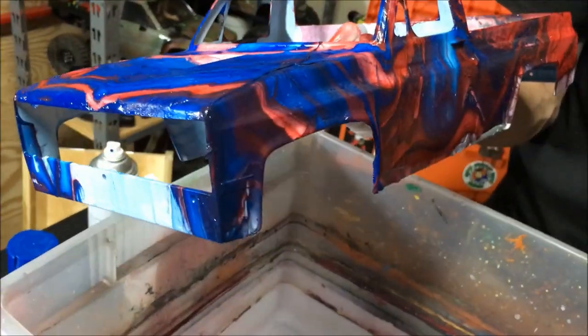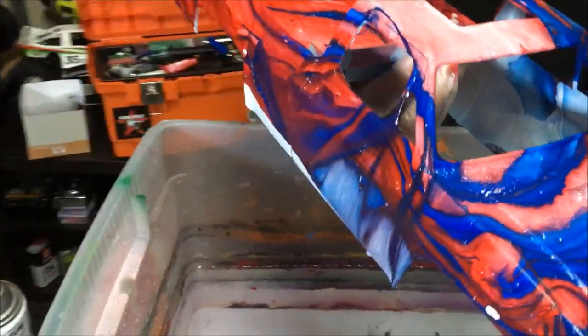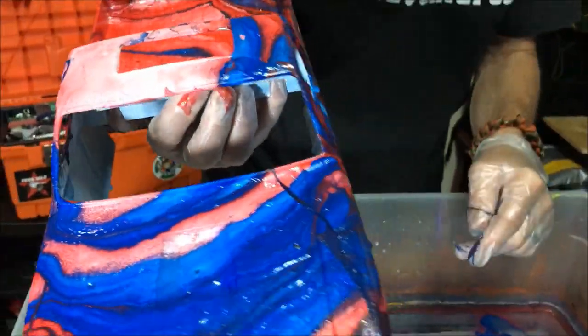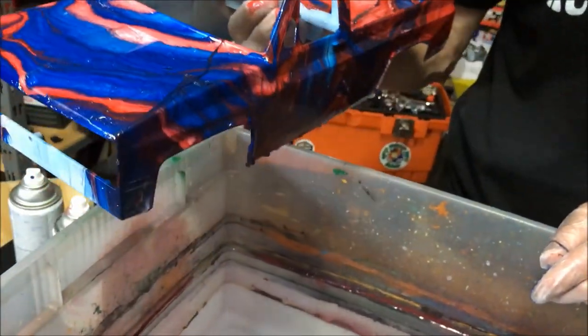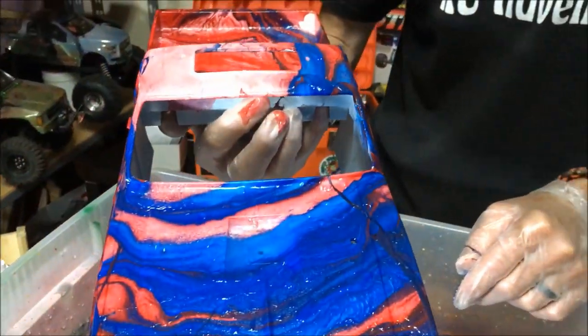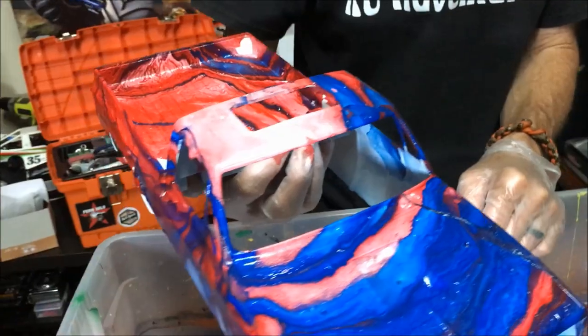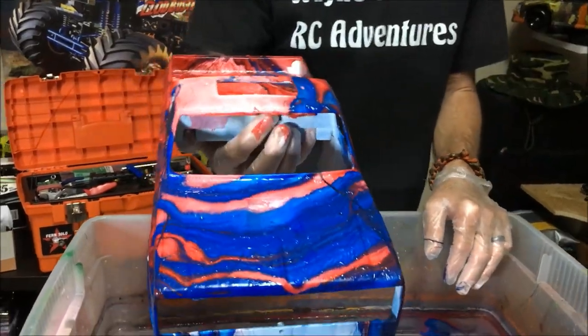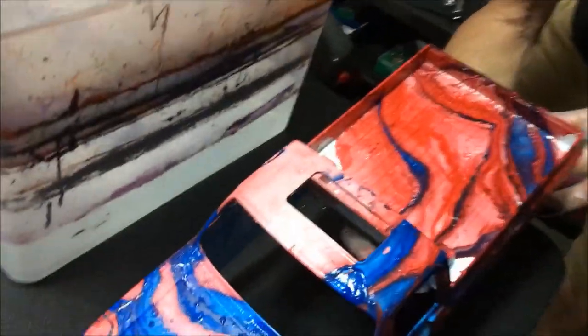Oh man, that's great. I think it looks amazing. Red, white, and blue. Patriotic. I like this side. I really like that side. Both sides look great. I like the hood, the top, the bed — the whole thing looks amazing. Sure does. Wow, how cool. The front looks really cool too. It's going to look even better when you get all that silver and stuff on there. Yeah, all the chrome pieces. All the chrome parts, man. Excellent. We'll put it down and let it dry.